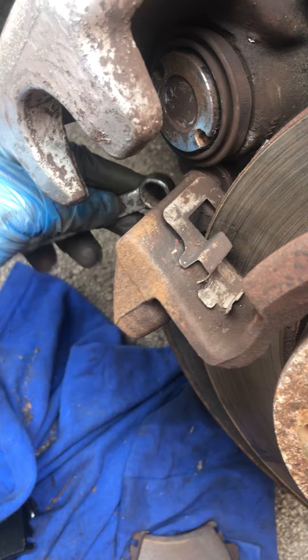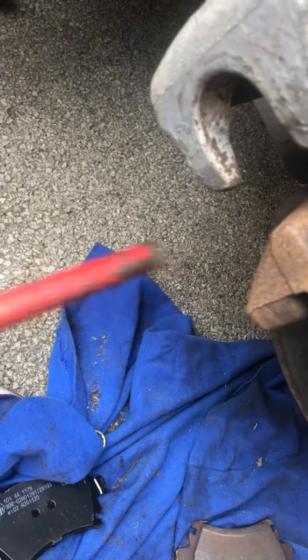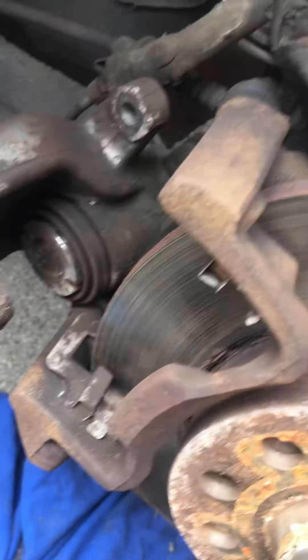Seriously guys, it's a piece of cake. Just stick it on the back, apply the tension, a little tap with that, and you'll find you'll never, ever have a problem. Hope that helps you out.